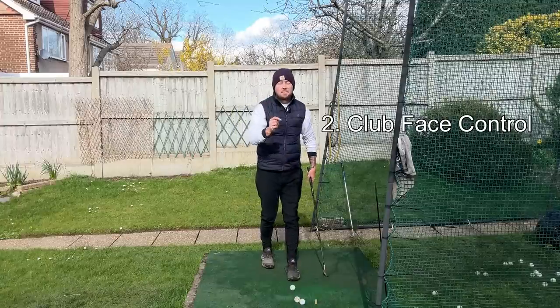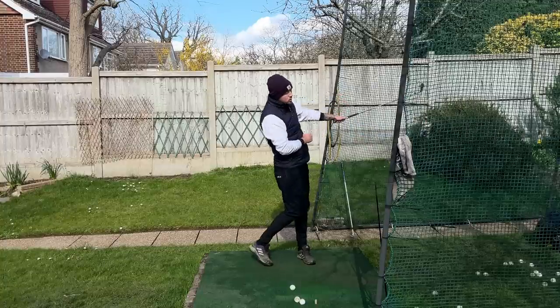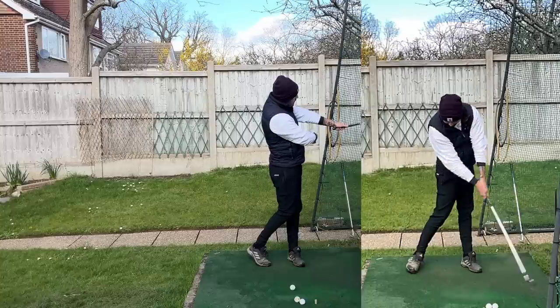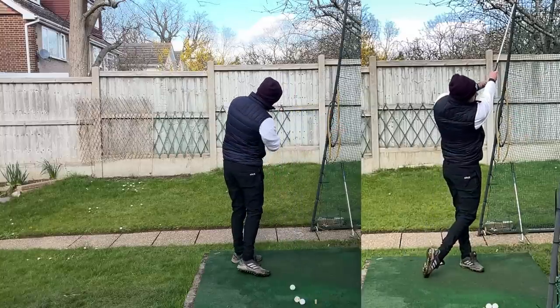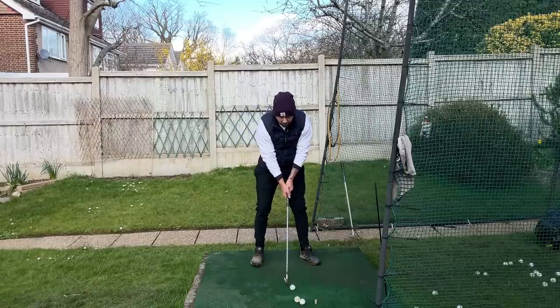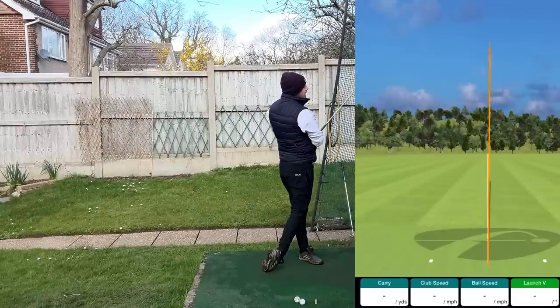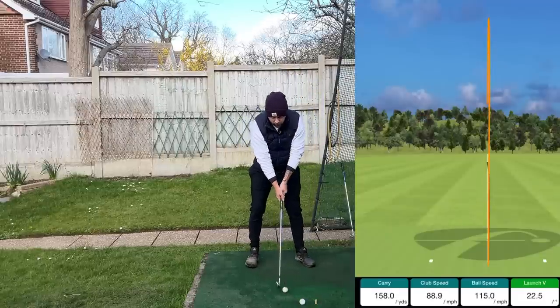Secondly, there is club face control. When the left arm continues to accelerate through the shot, it creates a nice extension post impact — the distance between club and body — which keeps the club working on the arc nicely and keeps it square to target. Hitting a couple of shots here while really propelling that left arm through, we're going to see time and time again it goes fairly straight.